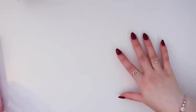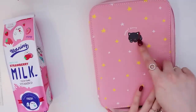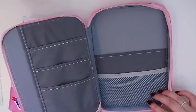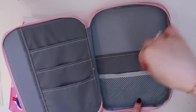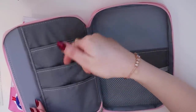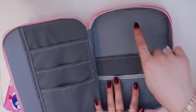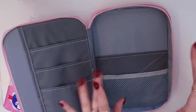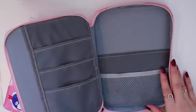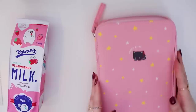Let's start with the pencil cases — I got two. This first one has a little kitten and it's pink with some stars. When you open it, you can store your pens inside. It has a lot of room and little pockets where you can put annotation tabs and stuff like that. I actually got it mainly because my iPad mini fits in here, so it's perfect for when I go somewhere and want to bring my iPad and some other stationery items. Really good quality — the zipper works well.